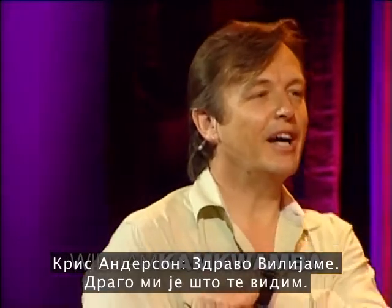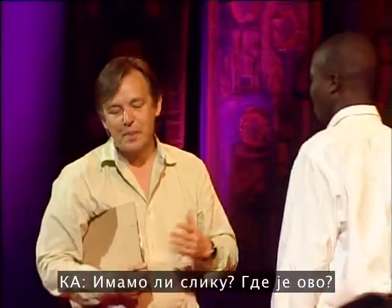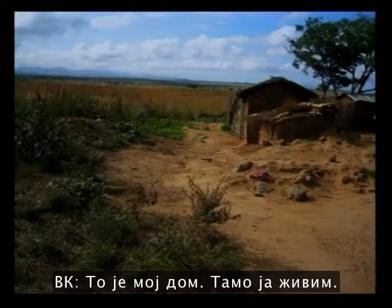William, hi. Good to see you. Thanks. So, we've got a picture, I think. Where is this? This is my home. This is where I live.